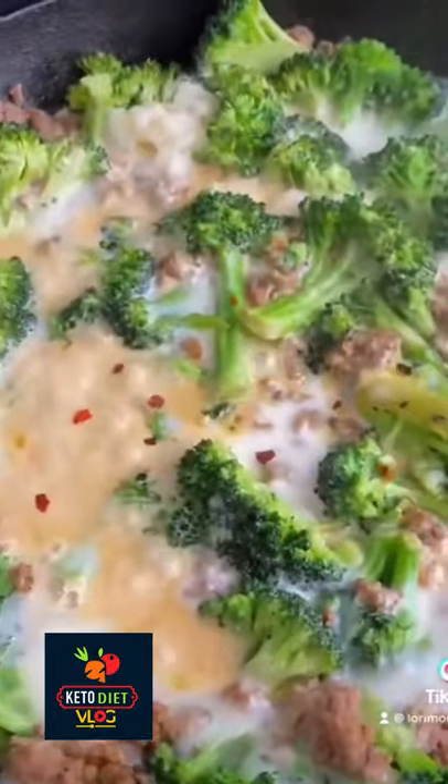Once browned, add 16 ounces of broccoli and a tablespoon and a half of butter. Cook five minutes and add on a cup of Rao's Alfredo. Add some mozzarella, let it get all good and bubbly, and then add some red pepper flake.